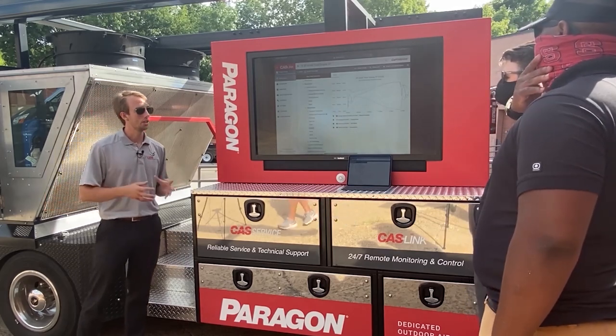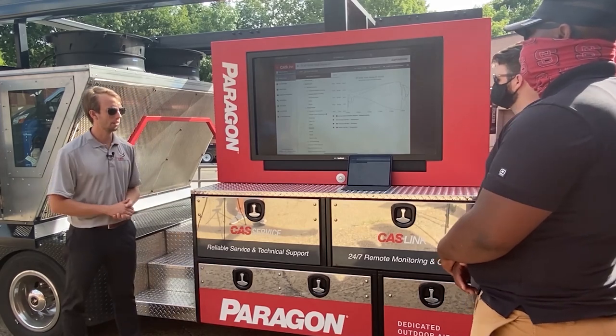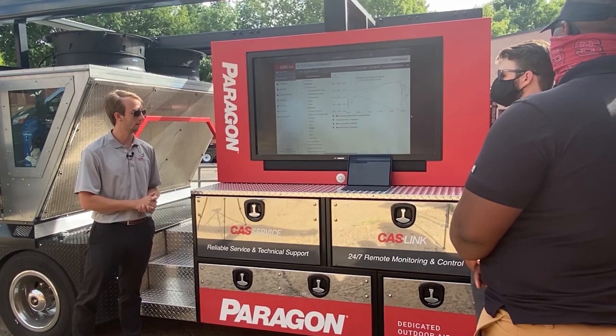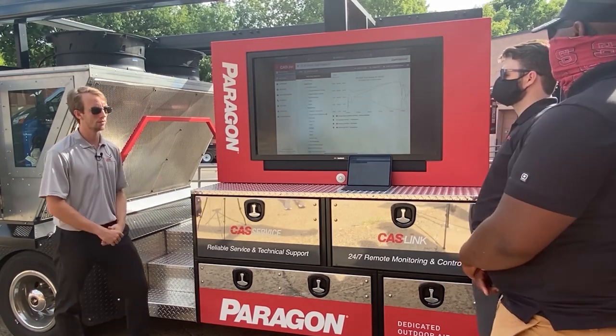If there are no other questions, thank you for your time today. I really appreciate showing you guys our Paragon unit. Certainly if you have any questions, give us a call at the office — any of our technical sales staff will be able to answer, quote out, or design any of these units for you.